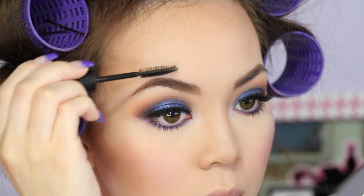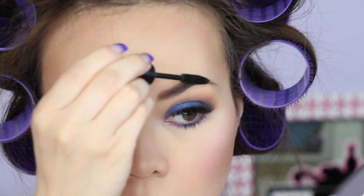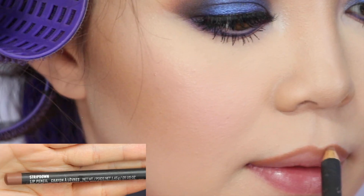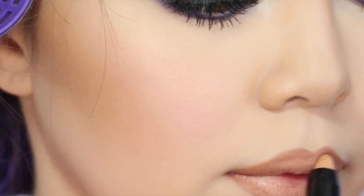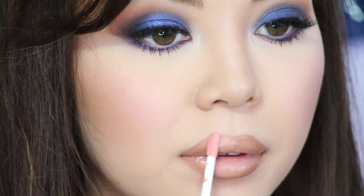Setting my brows with Sugar Naturals Clear Brow Gel. Lining my lips with MAC's Strip Down Lip Liner, using Crown's Georgia Peach Chubby Lip Pencil on top, and then adding NYX Butter Gloss in Fortune Cookie for that really glossy finish.